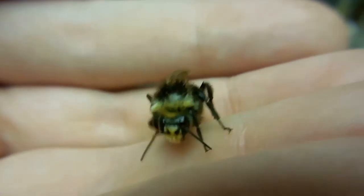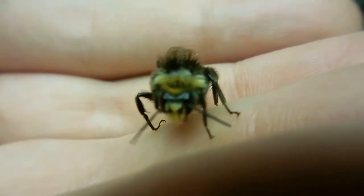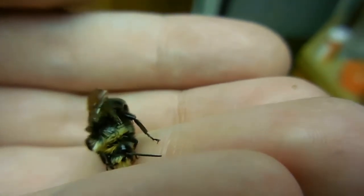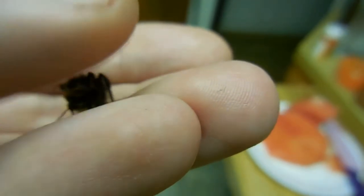Well, that pretty much makes it for this video. Bye-bye bumblebee. Wave goodbye to me. It's so hard to just gently tap him, but he knows I'm not gonna hurt him.